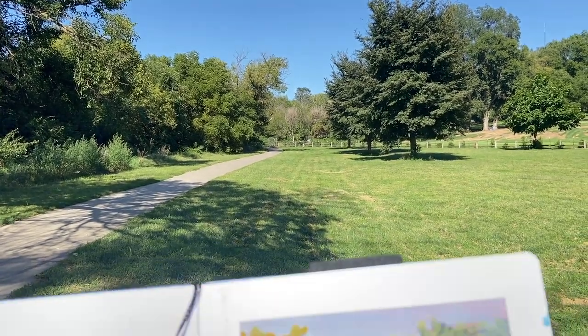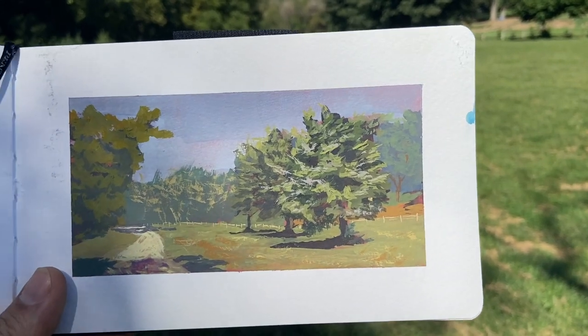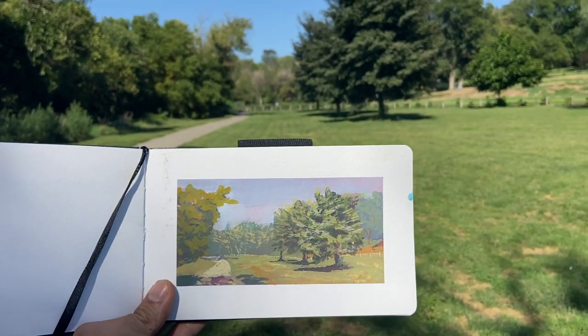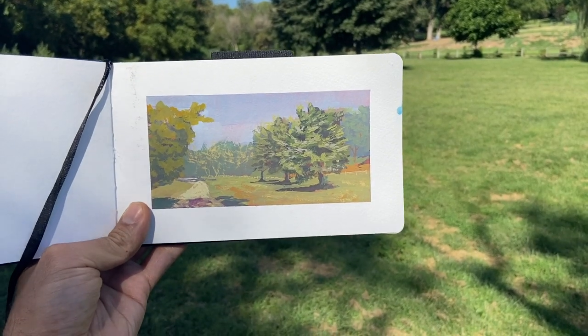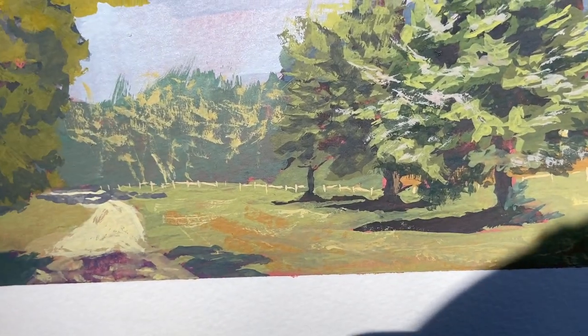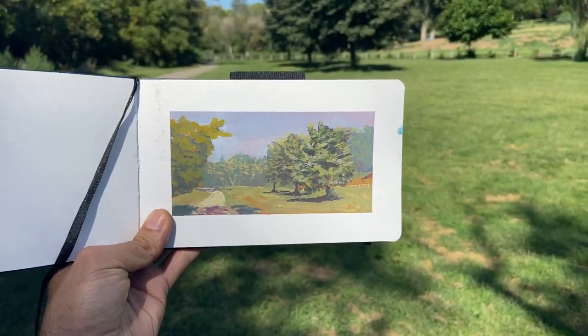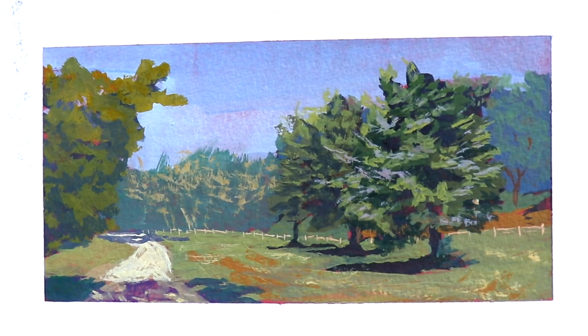Here's the finished piece. I really like the texture I got on this tree, I like the composition, and I even like the little patches and kisses of red that pop out from underneath. You can see some red here and there, and I think it just enlivens the image overall. Remember, you have a voice that matters — go be creative. I'll see you next time.